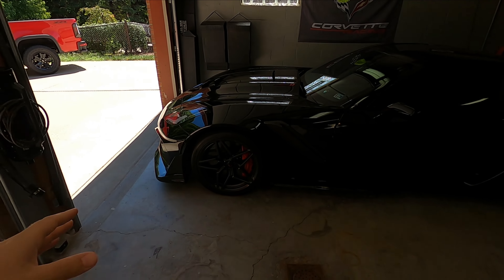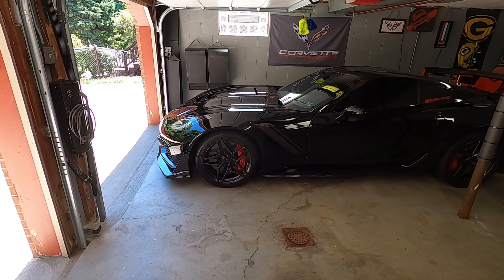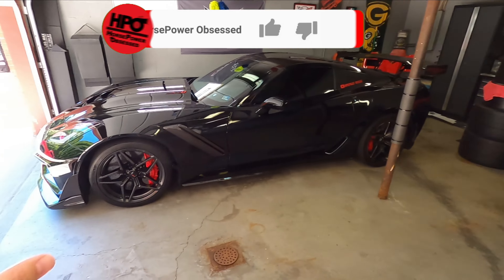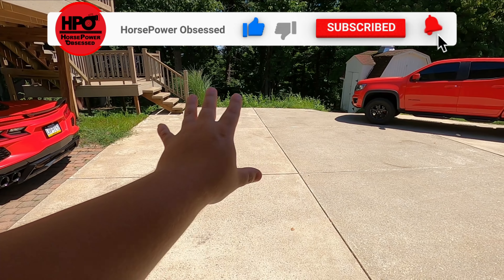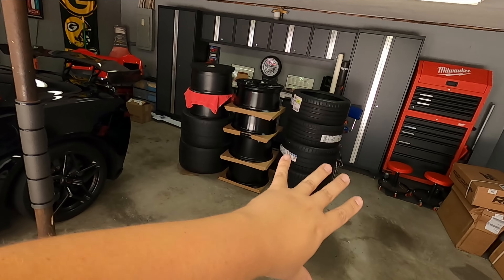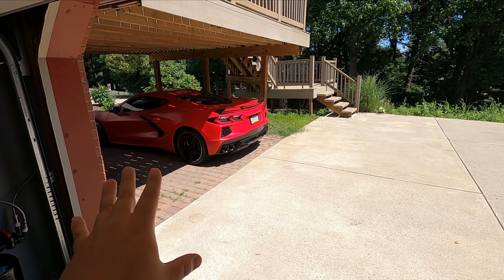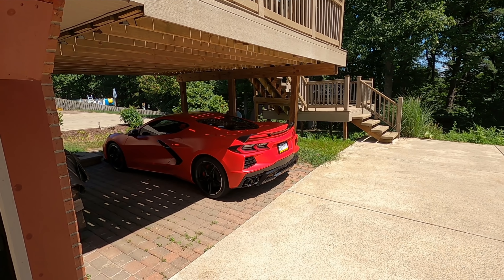If you guys saw the video whenever I had the tires mounted on the front wheels on the ZR1, I'm doing the same thing today. It's going to be the mobile tire guy that comes out here and mounts the tires to the wheels and puts them on the car. He is going to take the wheels off, take out the TPMS sensors, put those in the new wheels, mount the new tires, and then mount it to the car. He's literally going to do all the work, and you're going to get to see the entire process from start to finish.